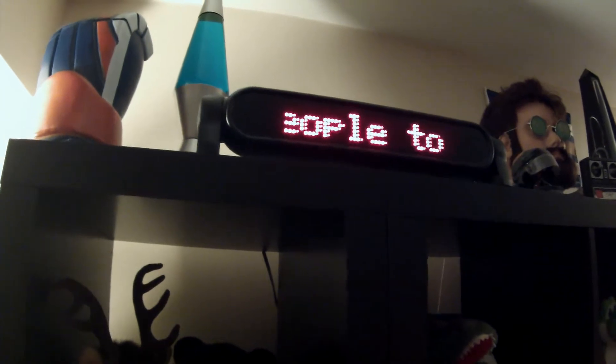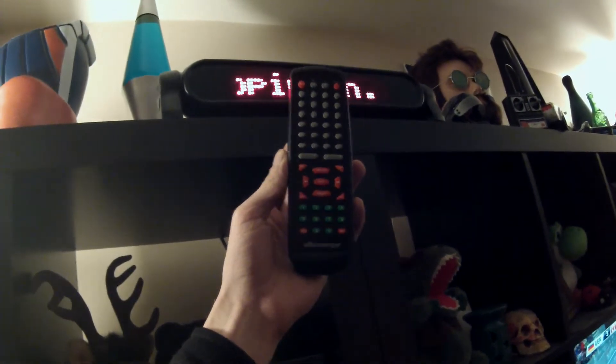Dad picked me up one of these LED signs for Christmas and it's pretty neat, but also a bit of a pain to program with one of these — it's very slow. So I took one of the Arduinos, a little infrared diode, and a resistor. There's a little infrared jack on the back of it, meant to be put in your car or something like that, programmable from the back.